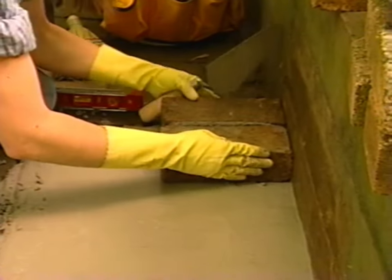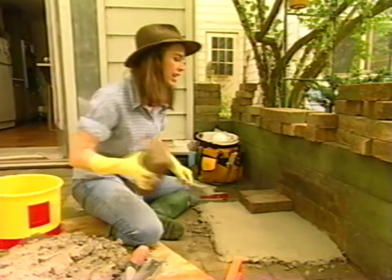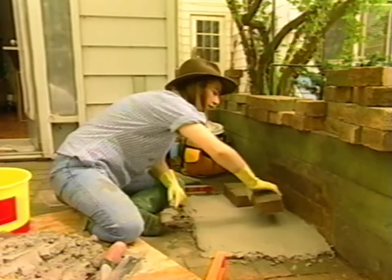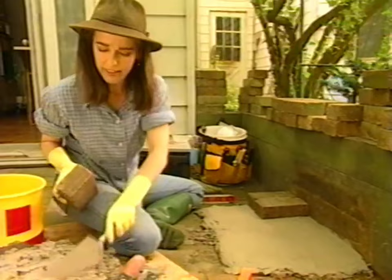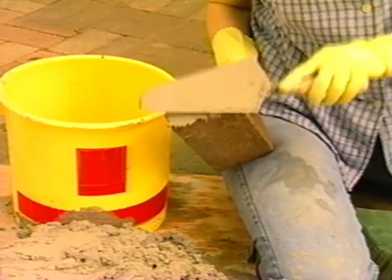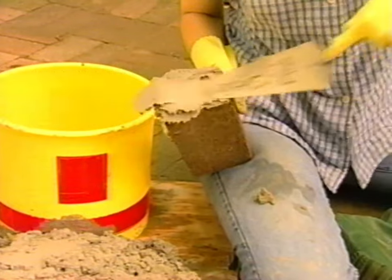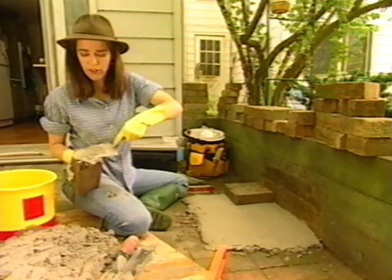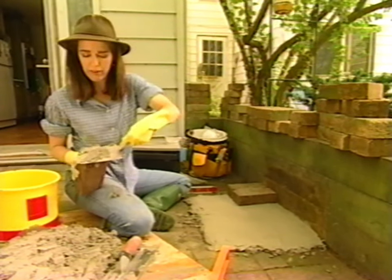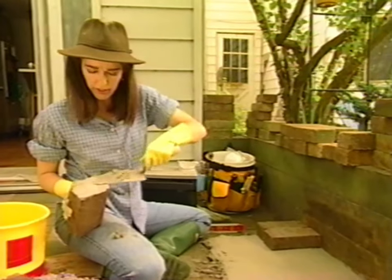They just make one quick move like this — they make those funny little noises with their lips when they're learning. Now the next brick: I'm using that crisscross pattern, so my next brick goes in like this and I have to butter this end. If bricks are a little bit dusty, the mortar doesn't want to stick, and I was right about that. So you just have to keep working with it a little bit.